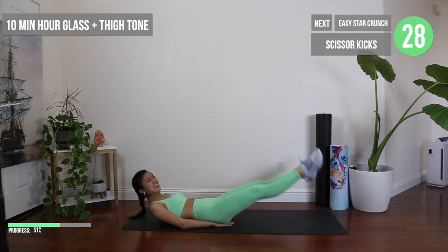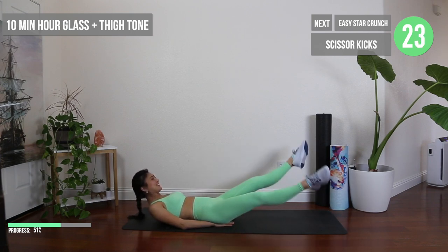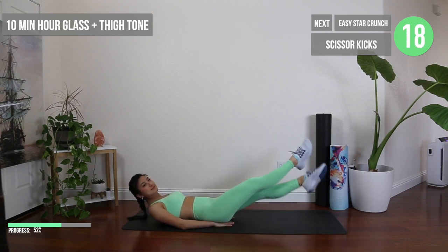Take a few more deep breaths and we're going to hop back into things with these scissor kicks. Remember to keep your lower back pressed to the ground and you can use your hands by putting them under your bum to provide some support.